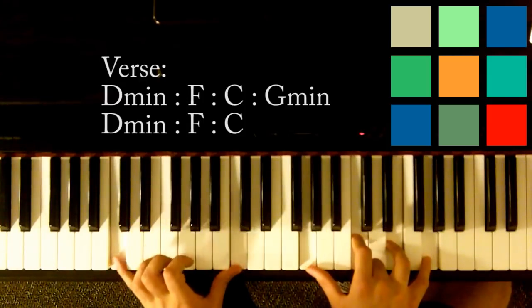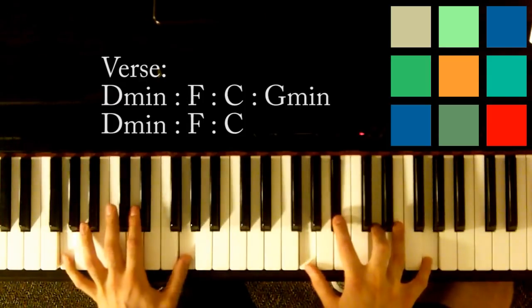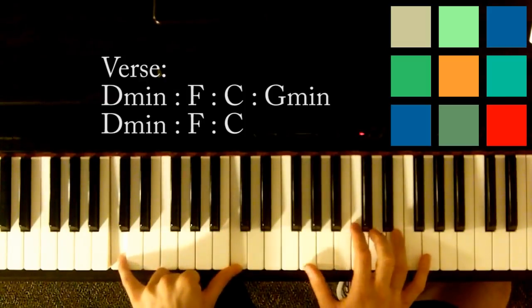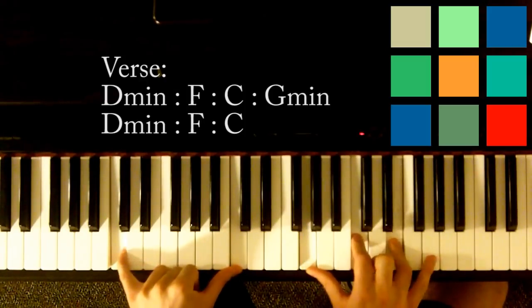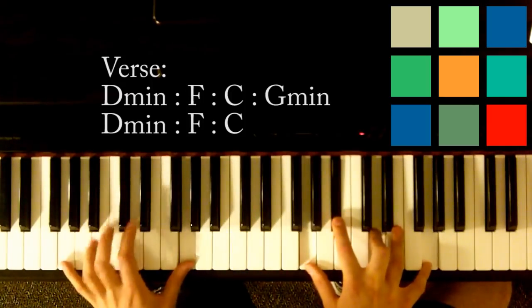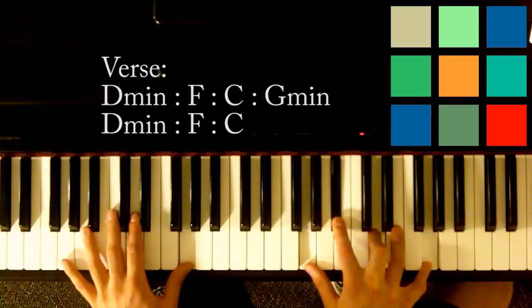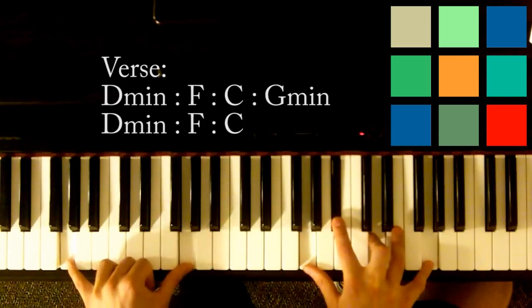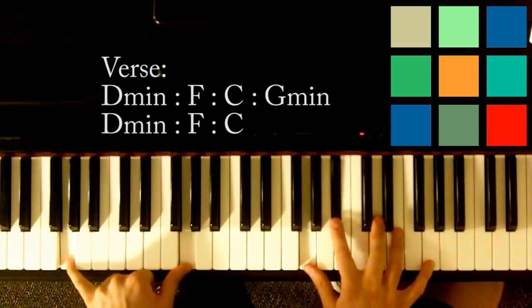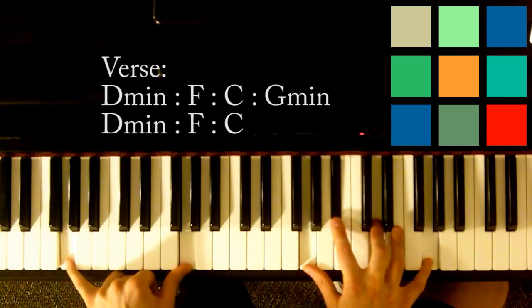'And as it fell, you rose to claim it.' And as it fell is a C — C is in your left hand, G, C, E, and G in your right hand. Then you move to G minor: G in your left hand, G, B flat, D, and G.